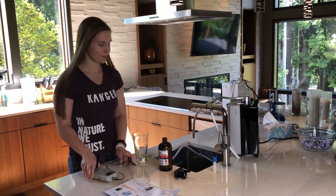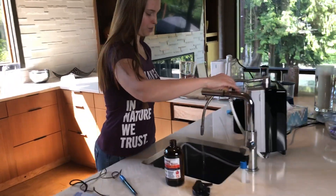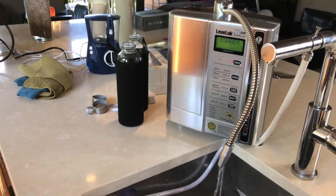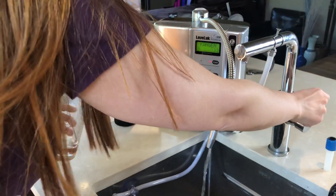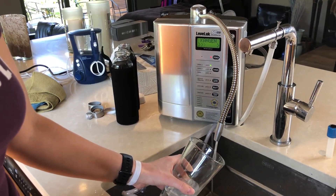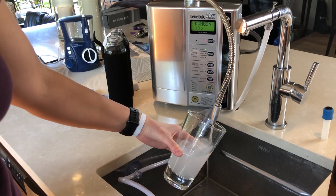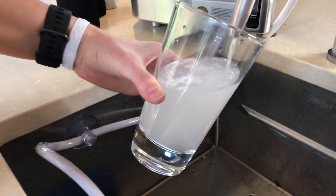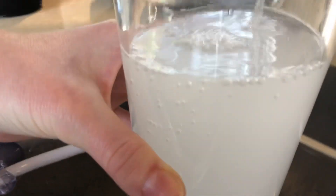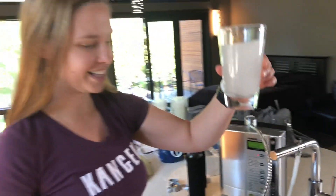We've primed it. Now I'm going to make Kangen 9.5. I turn it on and pull the pin — right now it's going down into our pre-filter, coming back up and coming out the machine. I'm pouring fresh 9.5 water. You can see it looks kind of cloudy and that's all the hydrogen gas in the water. It's so beautiful and cloudy — you'd be like, what's wrong with my water? But that's the good stuff. We say drink the cloud.